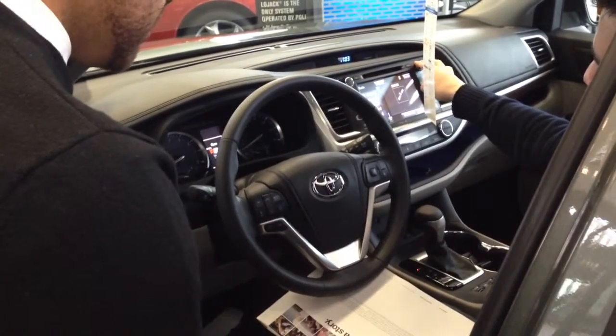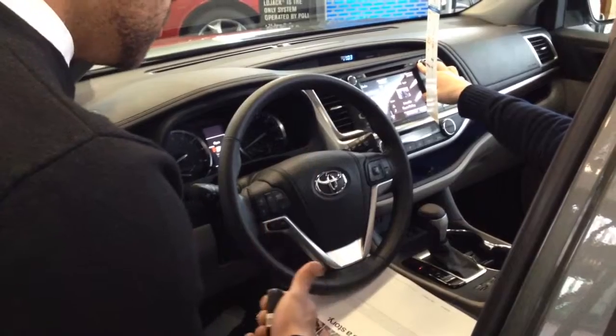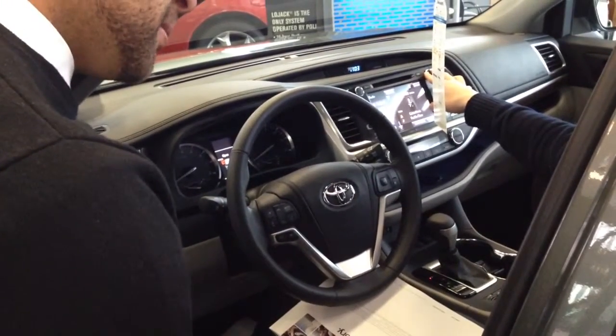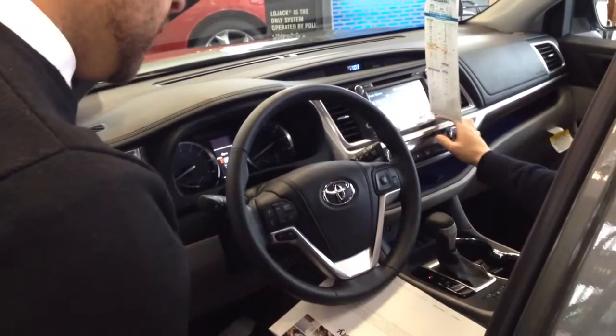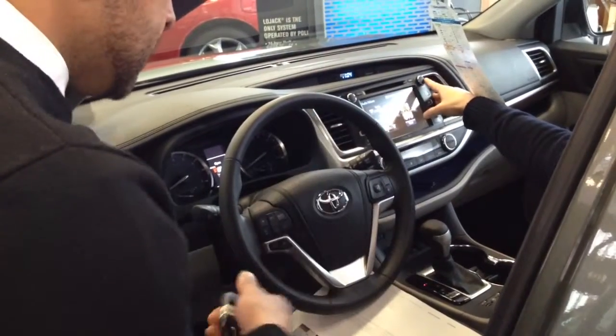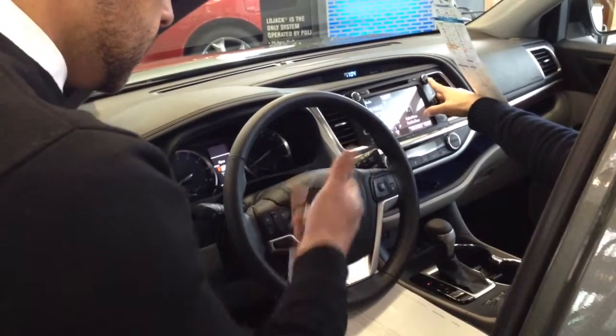You've got an 8-inch touchscreen radio with Bluetooth, backup camera, navigation, and Entune. You ever heard of Entune? It's a great feature. If you have a smartphone, you can connect your phone to the car and you can use the apps on your phone on the car.